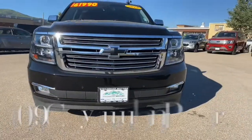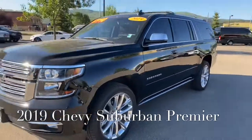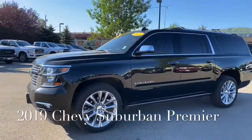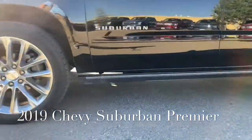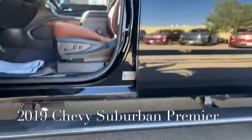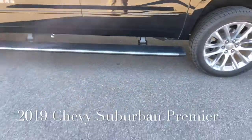Alright, Brian and Samantha, here it is — 2019 Suburban, let's check this guy out. So again, 2019 Chevy Suburban, the Premier model, and this thing is beautiful. Hard to see here, but it has power running boards — when I open that door up you see the running boards drop down, and they get out of the way when it closes back up.